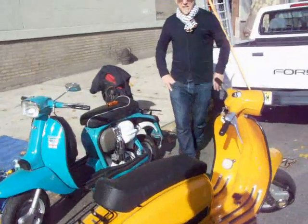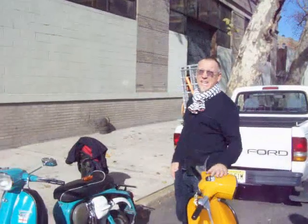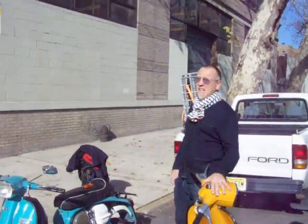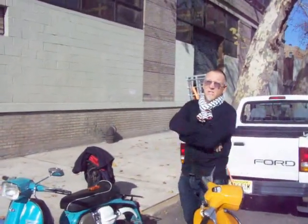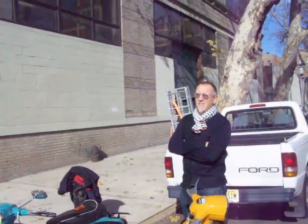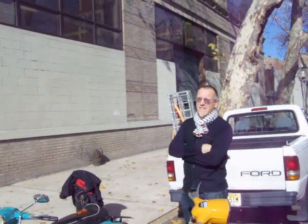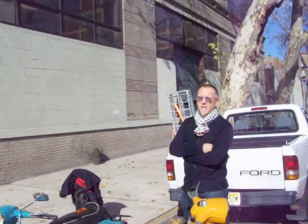There's another version called the Electronic, which had the Ducati electronic kit on it. Apparently they only made 300 of those, and those are super rare — especially if it's got the original red Ducati box on it, the flywheel stator. Those are the holy grail.